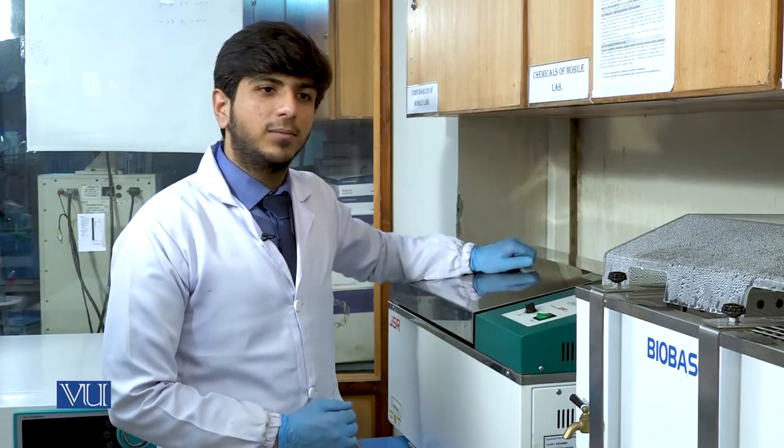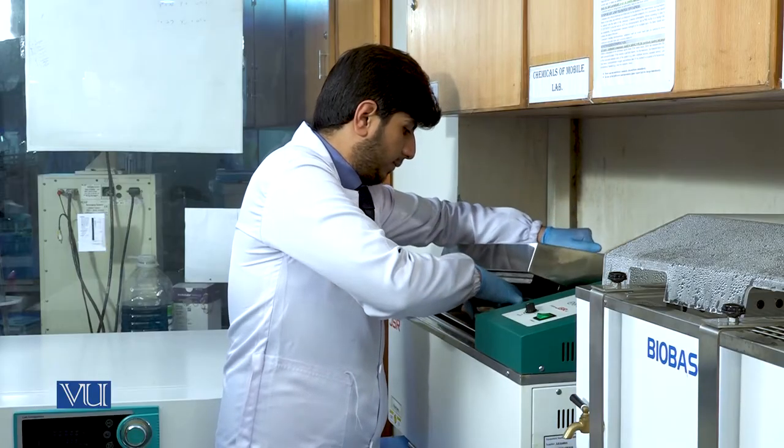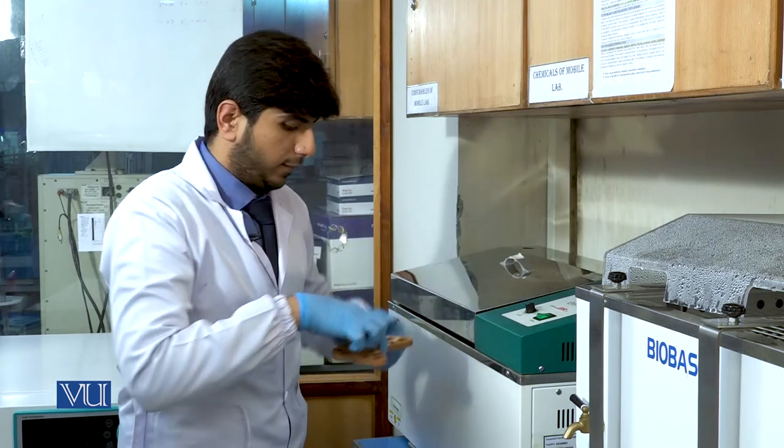In Part B, first of all, we will pick the samples from water baths and then add the phenol chloroform isoamyl alcohol. This is our sample after the overnight digestion. After the overnight digestion, we will complete the process of DNA extraction, which is Part B.